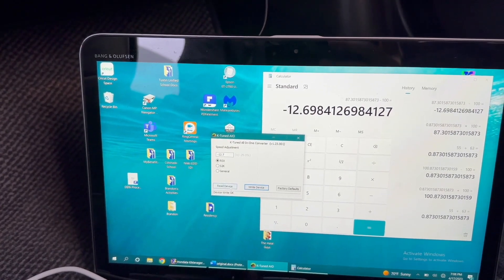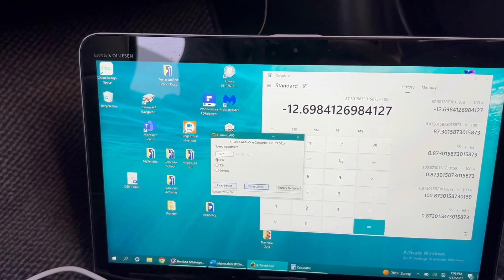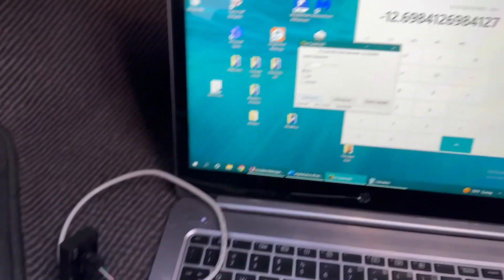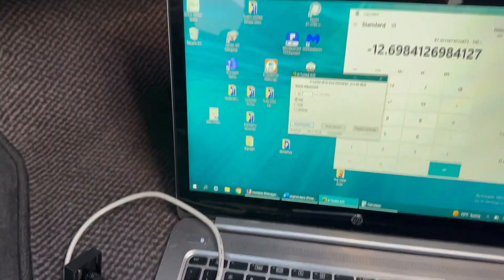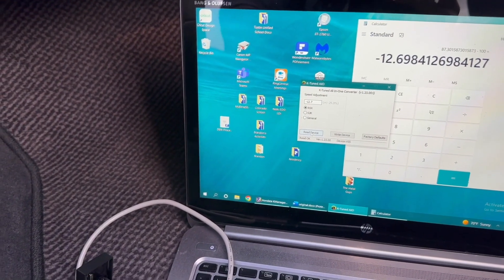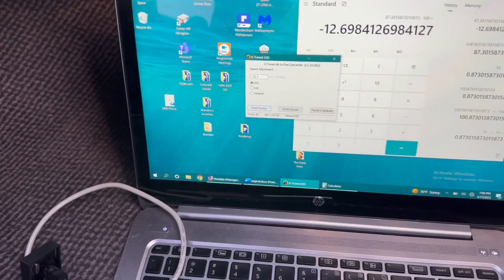I'll hit Write Device. To make sure I got that correct I'm going to hit Read Device. Then I'll plug it back into the vehicle and take it out to 55 miles per hour to see how accurate my speedometer is.